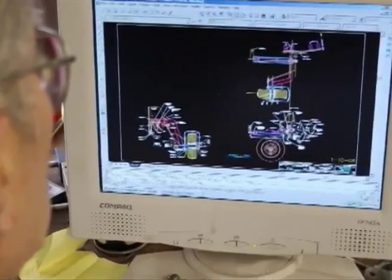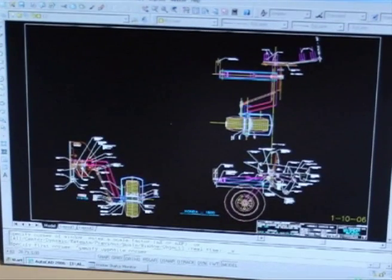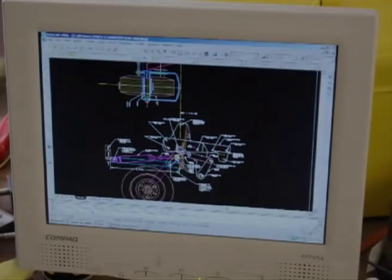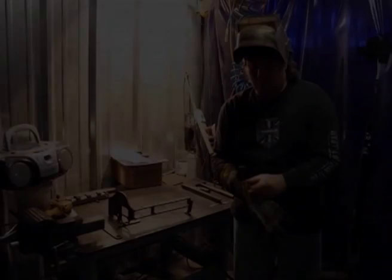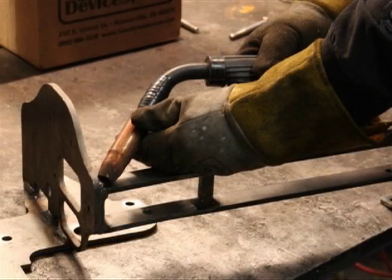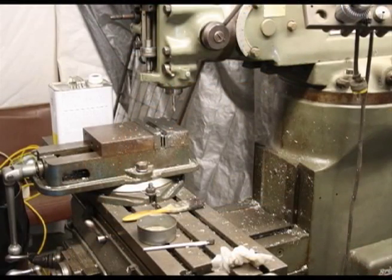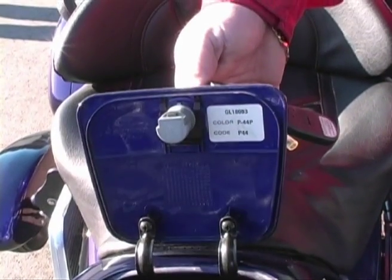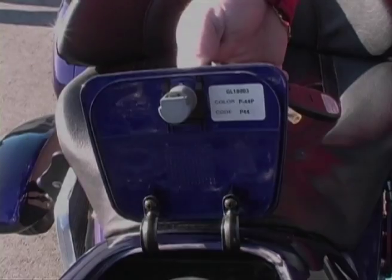The Safe Stop system was designed by our own in-house engineering department using every advanced computer-aided design software. Safety Features proudly fabricates every system right here in the United States of America using advanced tooling fixtures that ensure every system will be an exact fit. The Safe Stop system is painted to match your bike using your bike color code found on the back side of your gas cap cover.